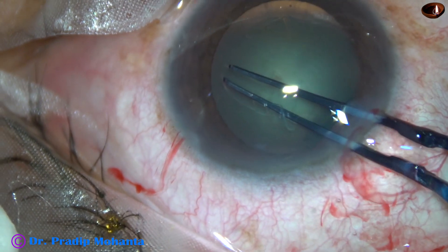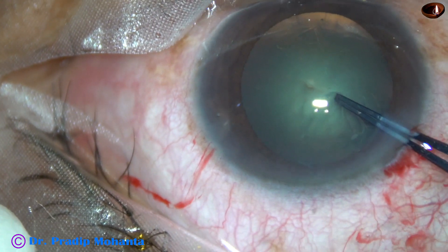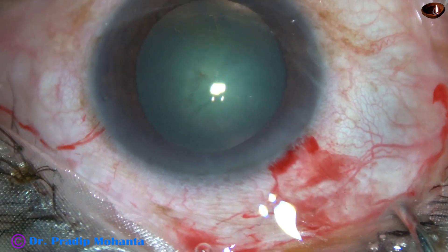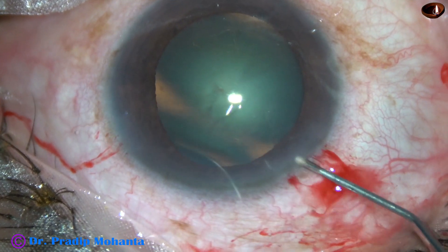Rhexis is being done with the help of Utrata forceps. There was no problem at all — I could see the anterior capsule very clearly. Rhexis is done, an adequate size of about 5.5 mm.